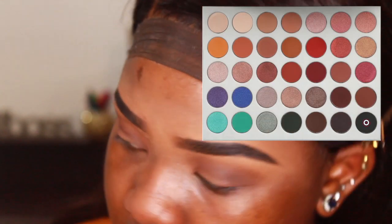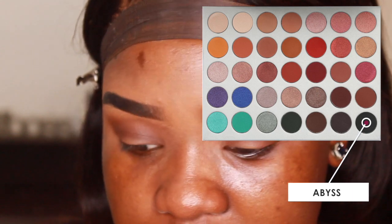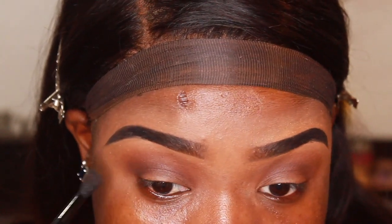Now with the smallest blending brush I'm going into the black shade in this palette, which is Abyss — I'm not really sure how to say it — and I'm just going to try and darken the outer corner of my eye, not too drastic. I'm trying to create a V shape and elongate it a bit more, but I'll clean it up with concealer.